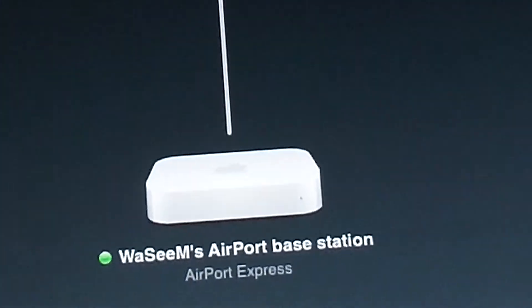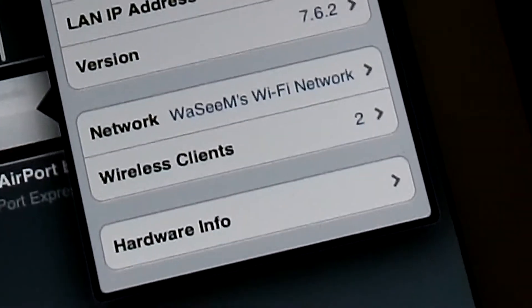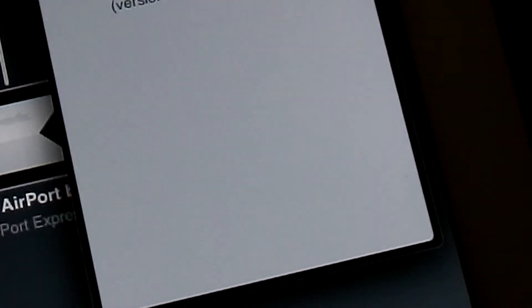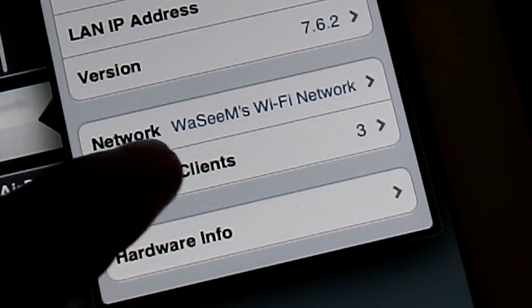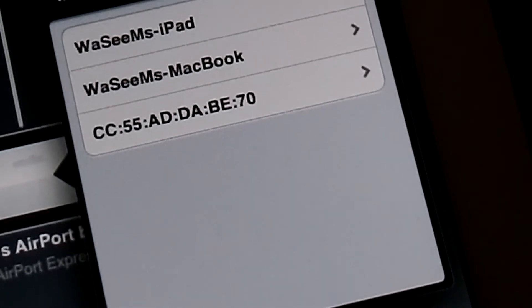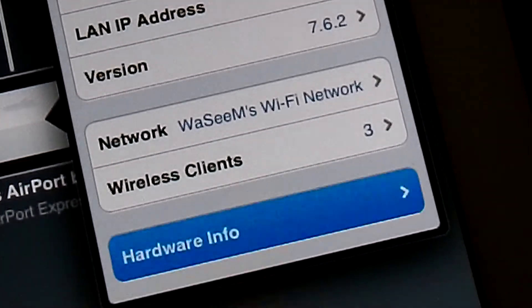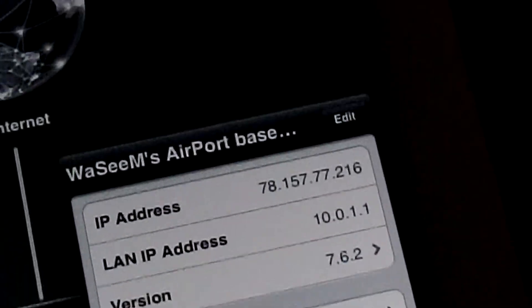In Airport Utility you can see your IP address, the LAN IP address, which firmware version the Airport Base Station is using, and who is connecting to this wireless network. You can see my iPad, my MacBook, and other devices.